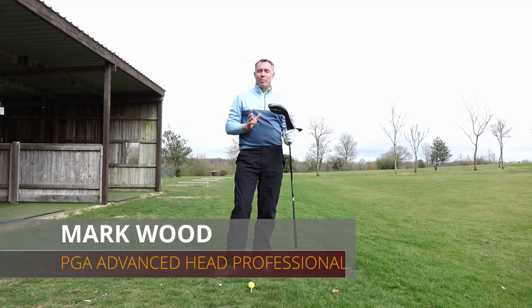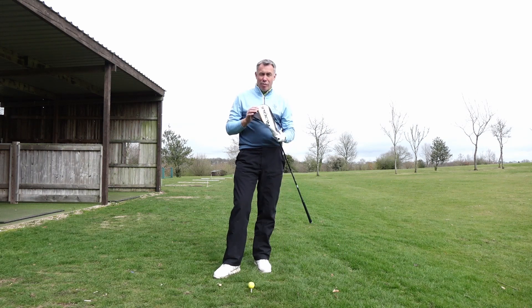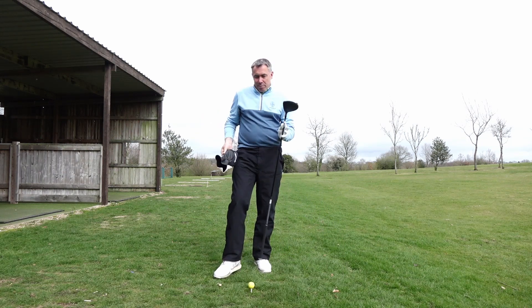Hi guys, Mockwood here and welcome to another video. I've got my new toy, my new Callaway Rogue ST driver. I absolutely love it. I'm about 20 yards longer with this thing — brilliant, brilliant club.